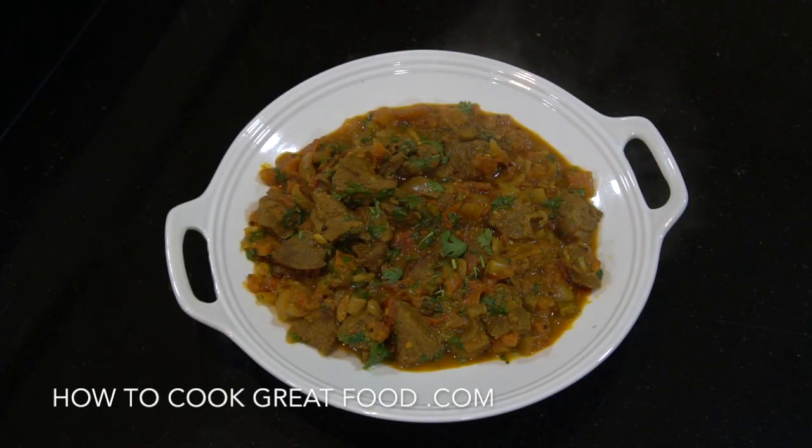Welcome back once again to HowToCookGreatFood.com. If you have not already, please click that button and subscribe to our channel. Today, as you can see right here, we're going to make a really simple Indian lamb curry. I've had loads and loads of emails about this. I've tried to make this as simple as I can — it's absolutely delicious and the meat is super tender. Let's go and take a look at some of the ingredients.